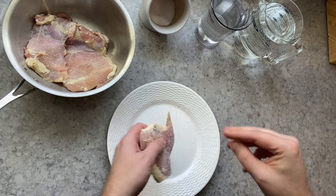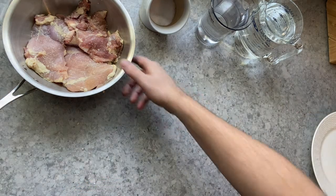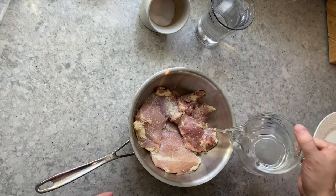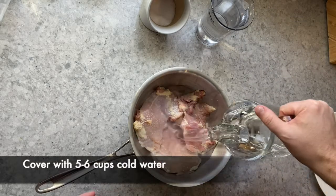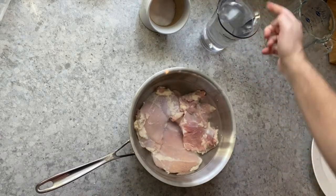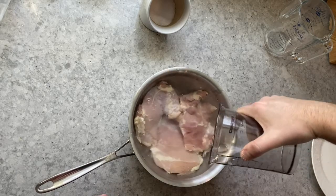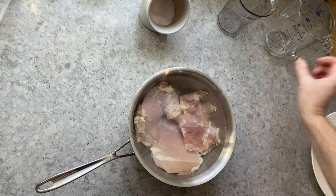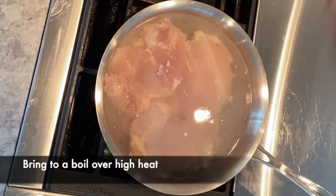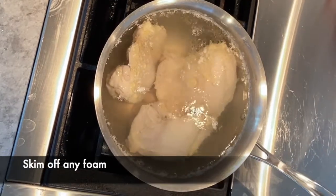But this is just going to basically get you pure chicken water. So we've salted our chicken — pound and a half — and now we're going to add five to six cups of cold water. Pour that right in. We're going to move this over to the stove and bring it to a boil over high heat.